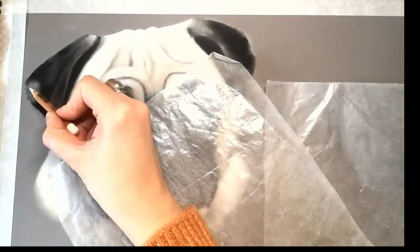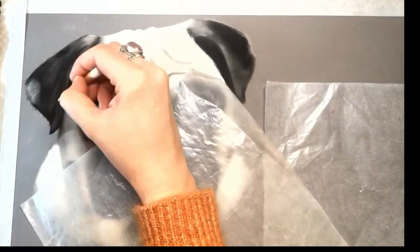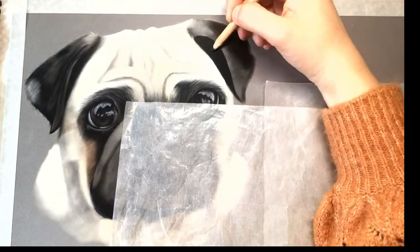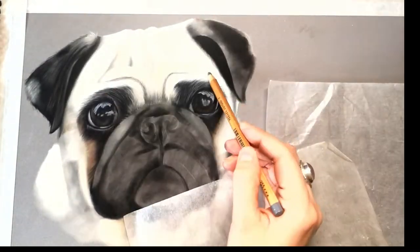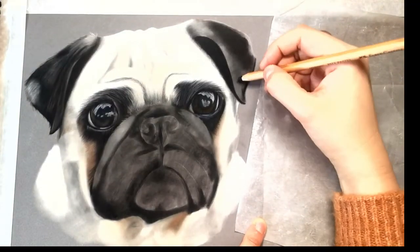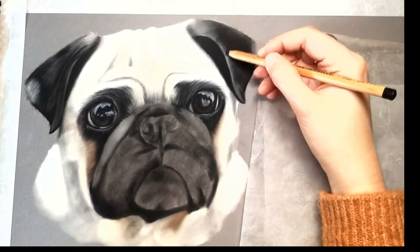Now working onto the ear. There are lots of little hairs that you maybe can't see quite so well on the video, but I'm just plotting all those in, mainly using a mixture of black, warm gray, cool gray, and white. I'm also adding in a little bit of raw umber just to soften and warm some of the areas around the edge of the ear.